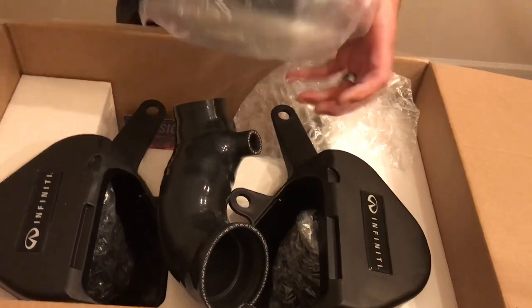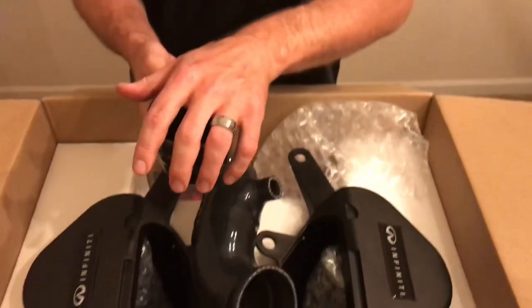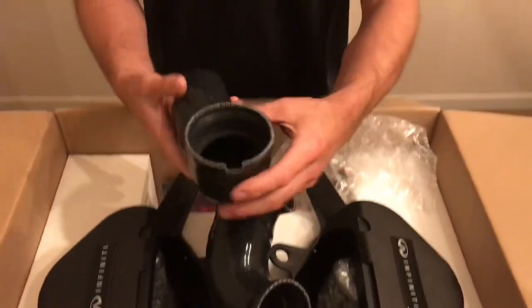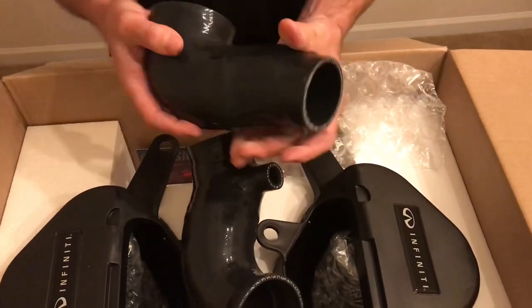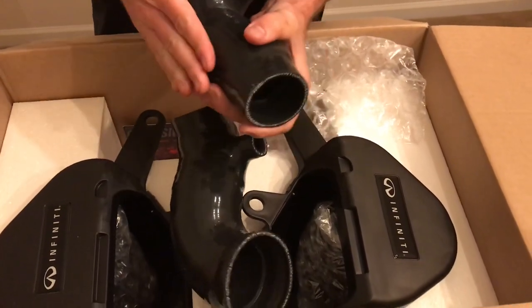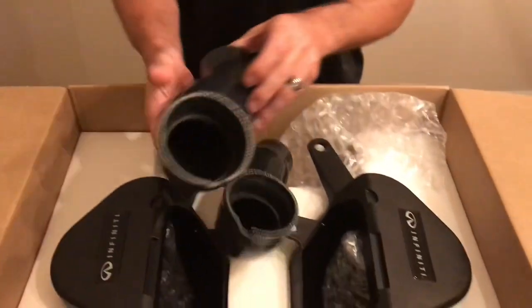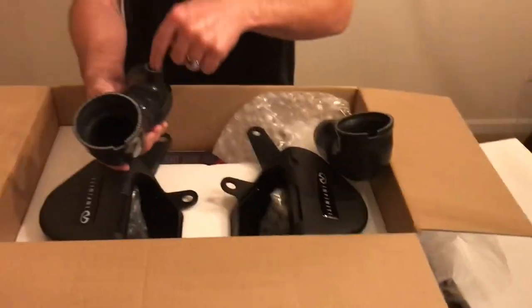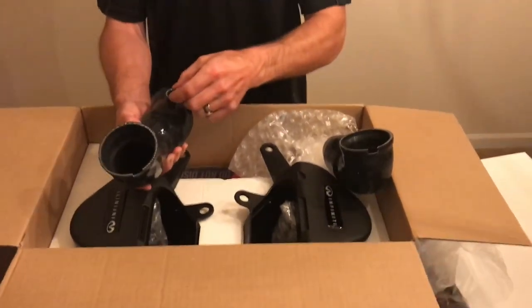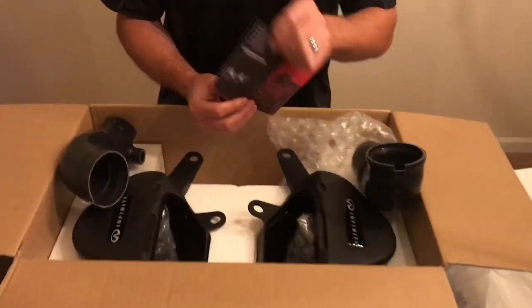This is where the magic happens — these are the quality intake portions. These go to the bottom of the air box and these go over to the turbos. Very smooth inside, just like the AMS review video showed, and very durable silicone — in my opinion, a lot better than the stock intake hoses. Everything's direct fit. This is the passenger side, this is the driver side — this is where that little vent hose hooks up, and you've got that connector there.